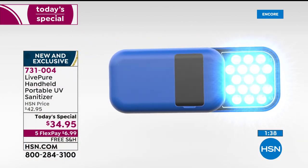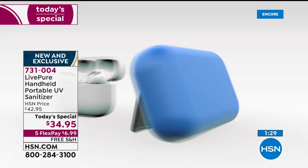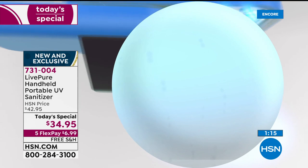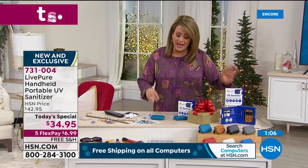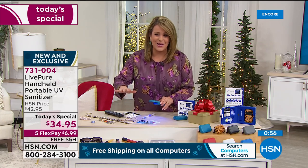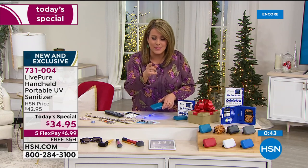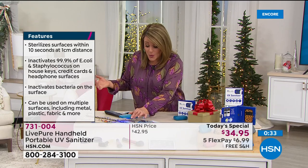Think about the alternatives — gels, wipes you keep throwing away. You'll still use those, but it's nice not to keep throwing your money away. This is something you buy once and it covers metals, plastics, fabrics. I remember at the beginning of this year coming home and jumping straight in the shower, not wanting anyone touching my clothes. I could even sanitize my clothes with this — just don't look into the light. It's the easiest, most affordable way, and you're only limited by your imagination.